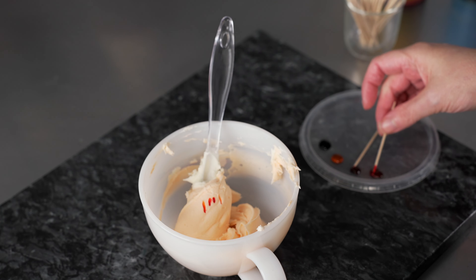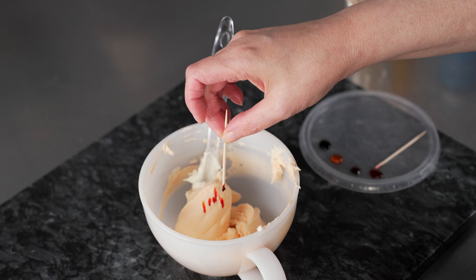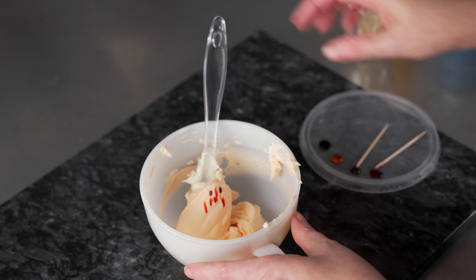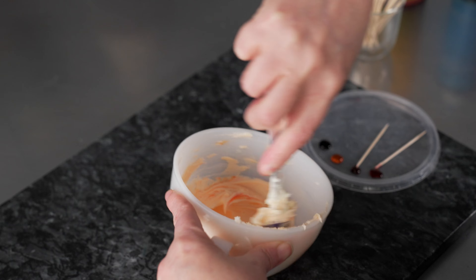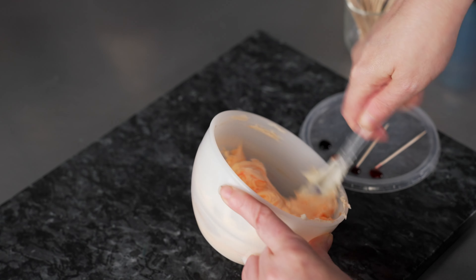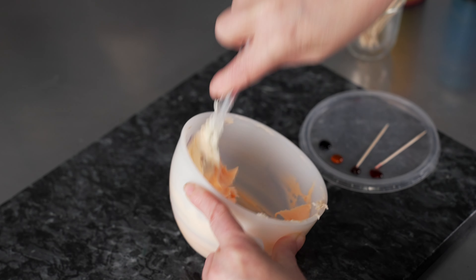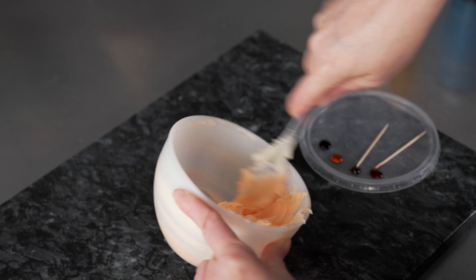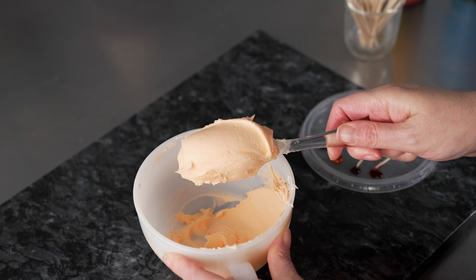I'm just going to bump it up a little bit, just to make sure it reads well with our other colors. I think that's beautiful.